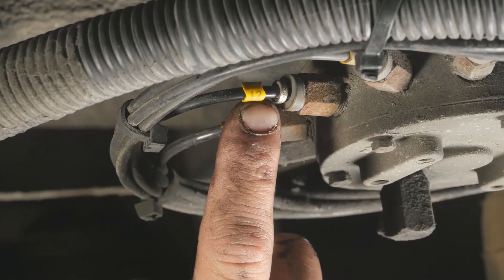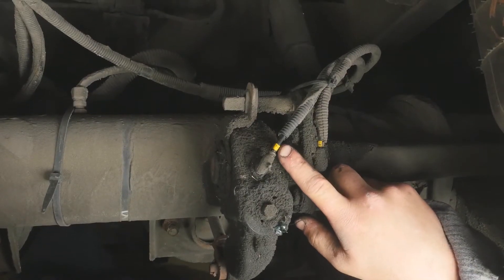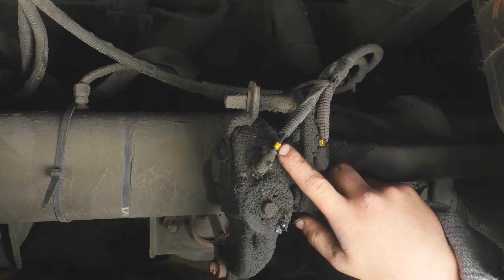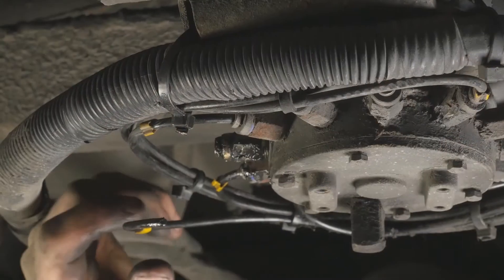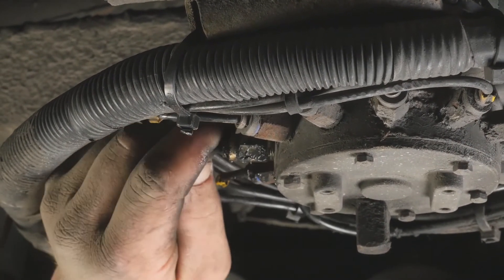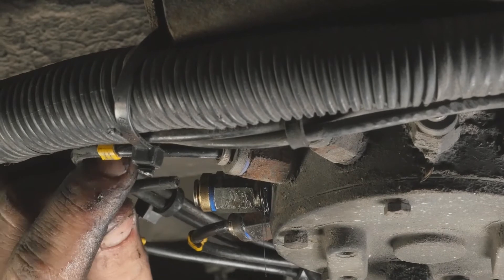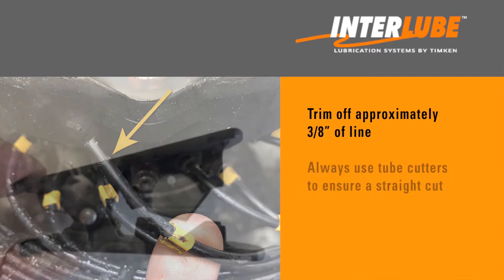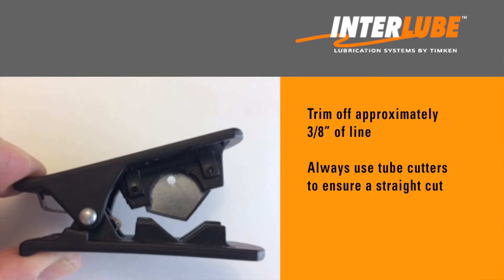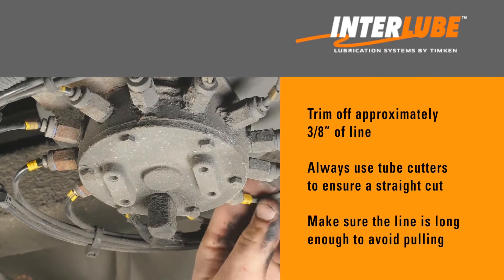At the pump manifold, each line has a numbered yellow sleeve where it connects to the pumping element. This corresponds to the sleeve number at the opposite end where the line connects to the grease fitting. Check each pumping element for any loose connections, damage, or grease leakage. Be sure to reconnect any loose lines to the corresponding pumping element and replace any leaking or damaged pumping elements with the same color code that is being removed. It's recommended to trim off approximately three-eighths of an inch of line to remove any chafed line. Always use tube cutters to ensure a straight cut and a good fit when reconnecting the line to the pumping element. Also, make sure that the line is long enough to avoid pulling it too tight.